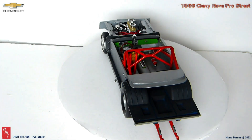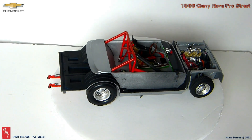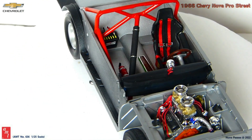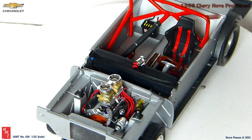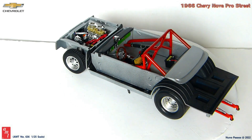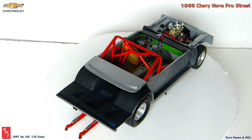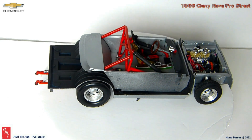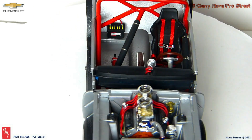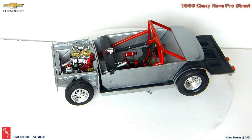I decided not to use the seats that come with the kit, both front and rear. Instead, I used one aftermarket front seat with the appropriate racing seatbelts and without rear seats. Additionally, from my parts box I also had a fire extinguisher, a tachometer installed on the top of the dashboard, and a steering wheel with a more sportive look. According to the instruction manual, the battery should be installed inside the trunk, but it wouldn't be visible because the trunk lid does not open. Therefore, I decided to add the wires and install it in the interior on the back floor. For the red rollbar, I decided to use and adapt the one from my parts box as a base, and I added plastic bars from sprues to the front and to the back of the car interior.